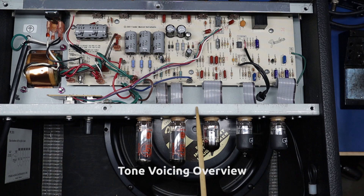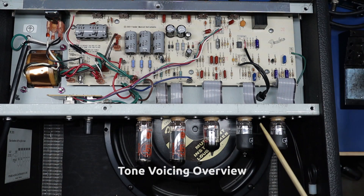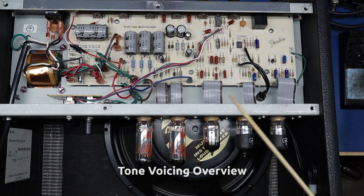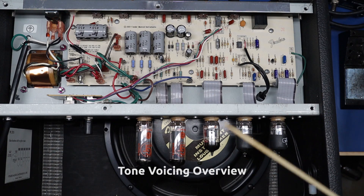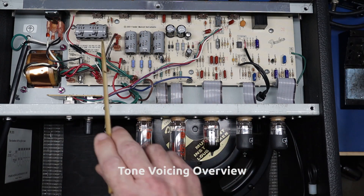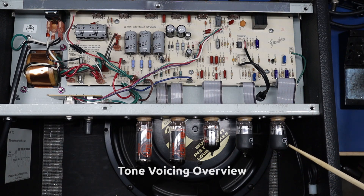For this particular amp, the customer doesn't want to change the board right now. I'm going to do all of those mods except changing the speaker, changing the board, and changing the input jack. Based on budget and constraints, it's their amp and the customer comes first — just give them good advice and let them make the decision. So on this one we'll do the filtration cap, bypass caps, tone stack, and reverb, and we'll walk through each one as I do it.